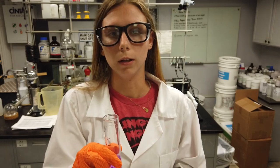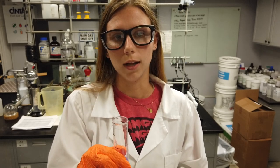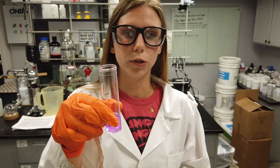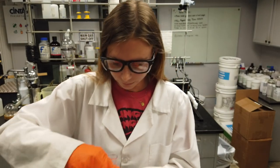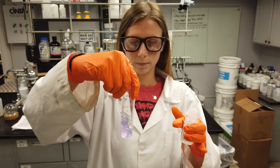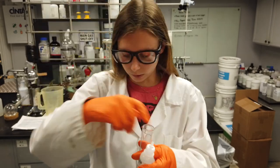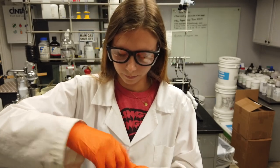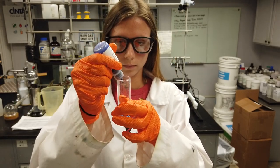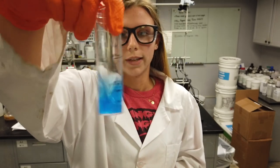If the sample does not remain colorless like this one, add sulfuric acid 5-5 normal one drop at a time until the sample turns colorless, then add 2 drops of the toluidine blue O-indicator. Add 2 drops of sulfuric acid. The sample will now be blue.